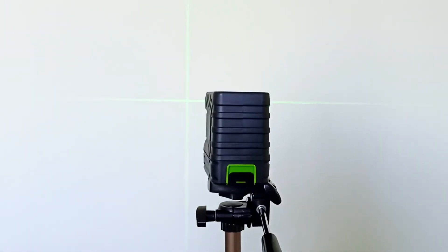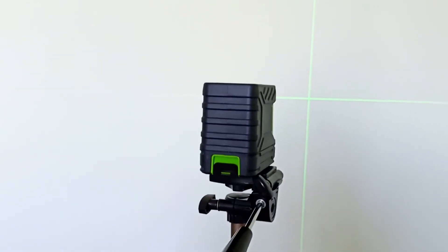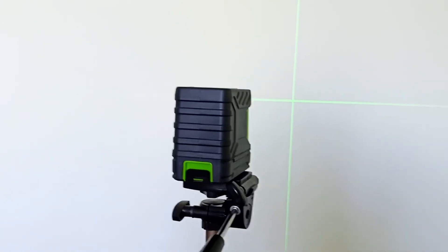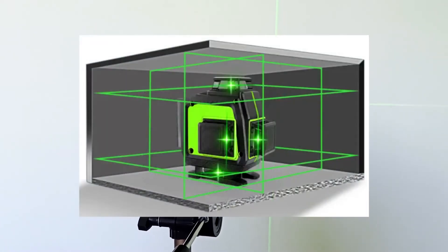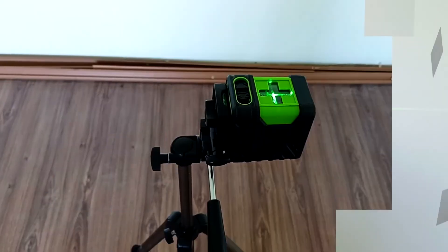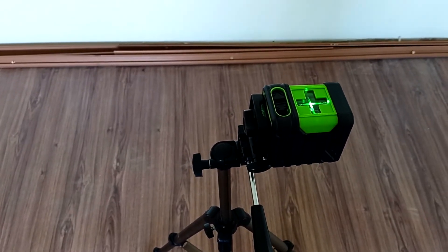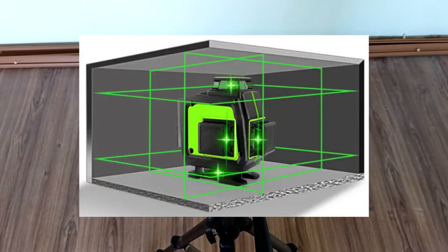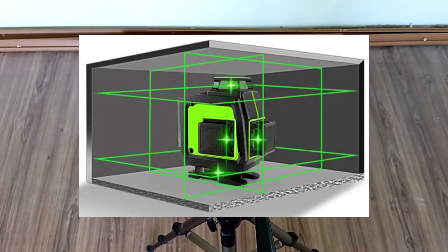We see two crossed lines. We can rotate the horizontal line by turning the handle on the tripod. We can also draw a horizontal line along all four walls by turning the laser level, but it is more convenient to do this using a 360-degree laser level. We can also rotate it downwards and place the position of the tiles on the floor, but it is more convenient to mark the ceiling and floor using laser levels with a 360-degree scan.